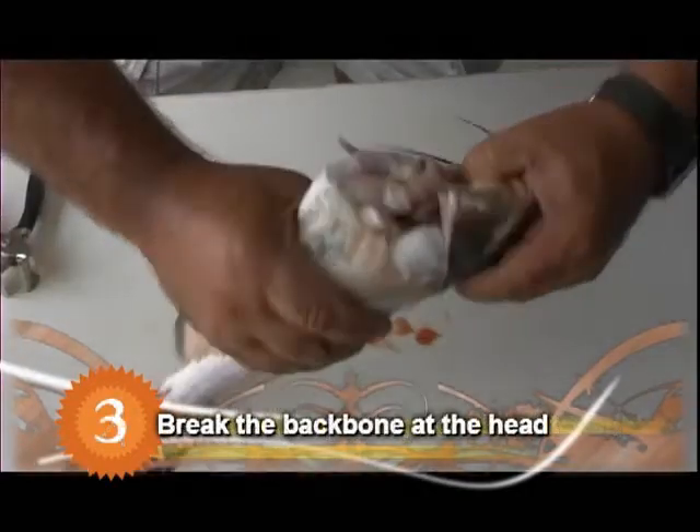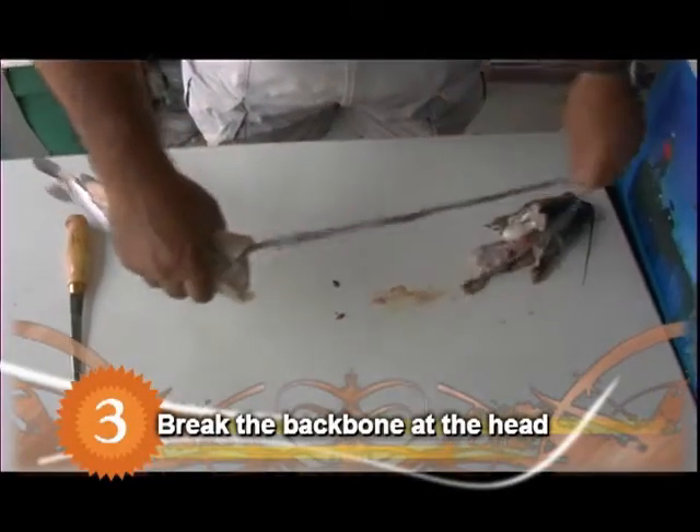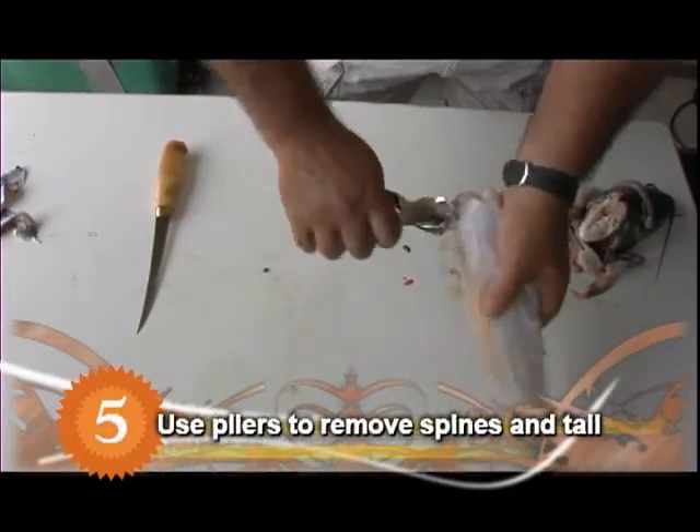Grasp the head of the fish with one hand and the body with the other. Break the backbone at the head. Pull the head and guts away from the body. Then use a pair of pliers to remove the spines and tail.